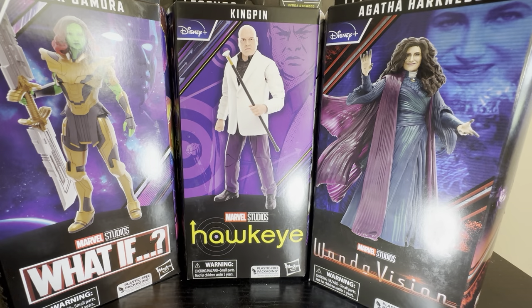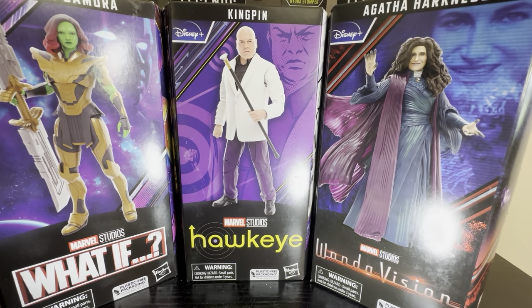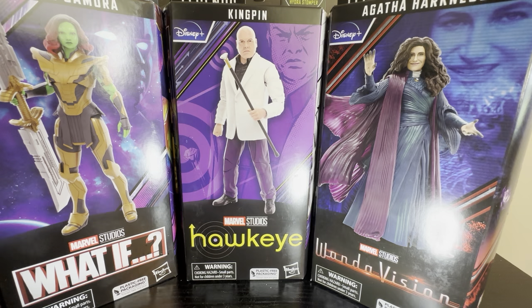Yo, what is going on everybody? It is Screwball Toy Hunts back here with a Marvel Legends review. Today we are going to be reviewing the Kingpin from Hawkeye. Finally my shipment of Marvel Legends has finally come in. We have three to review here today. First, we are starting out with the one I am most excited about — Kingpin — and then we will either do Agatha or Warrior Gamora tomorrow and then Wednesday.